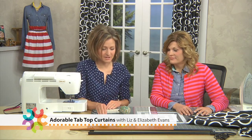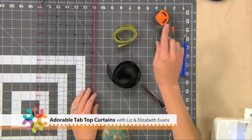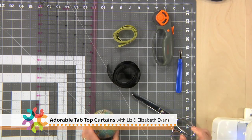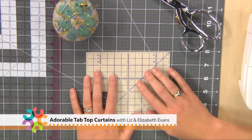Some tools that are going to come in handy for us today are a cutting mat, some scissors, a ruler, a measuring tape, your rotary cutter, and our trusty seam ripper. You could also grab some pins, your scissors, and we've got a really neat hemming tool that we're going to show you how it works in just a little bit — it's a really great tool that's going to come in handy.